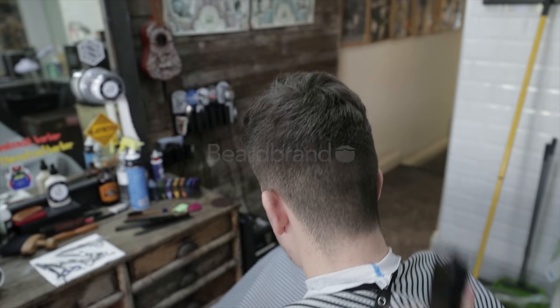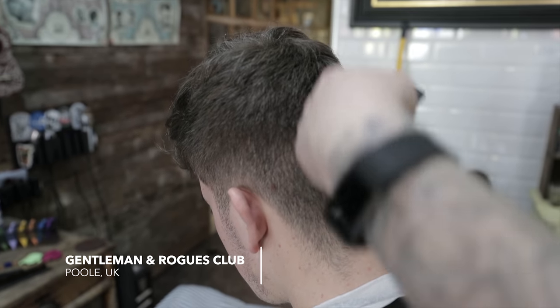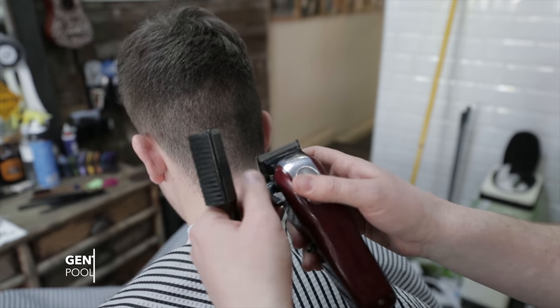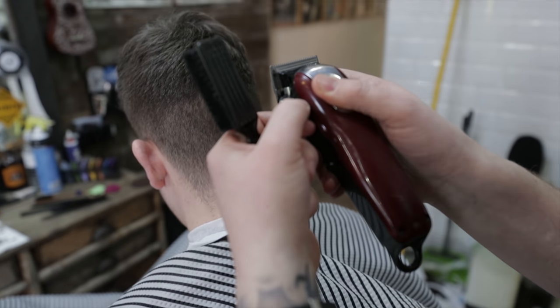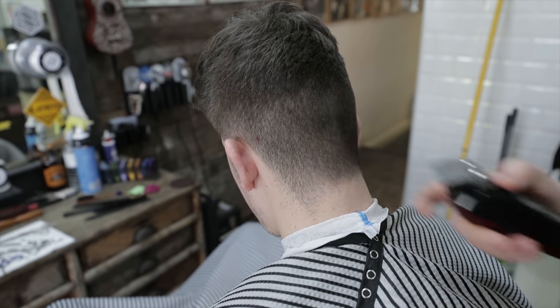I cut Dan's hair probably once a week, so I know that the skin fade has grown out and it's only had about 10 days. So I don't need to clear any bulk or any weight, I'm just going to go straight in with my guideline. I'm going to put a zero guideline in, so I'm going to take my clipper and take it back just half a mil. I'm going to use the clipper to put my line in all the way around — my first guideline.